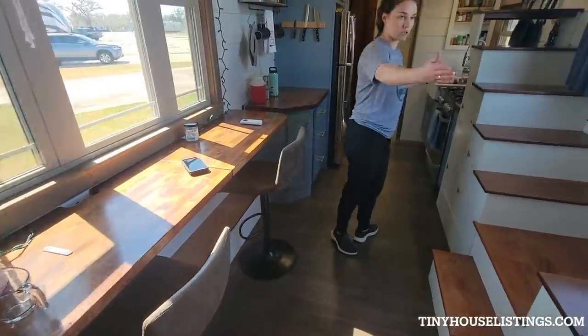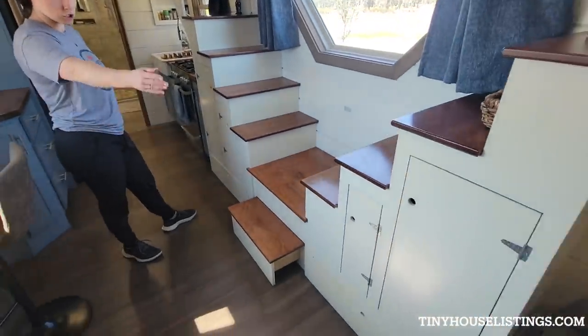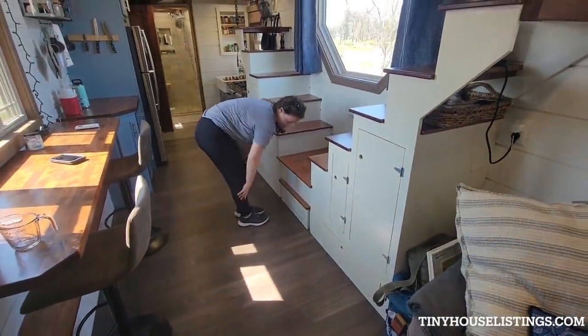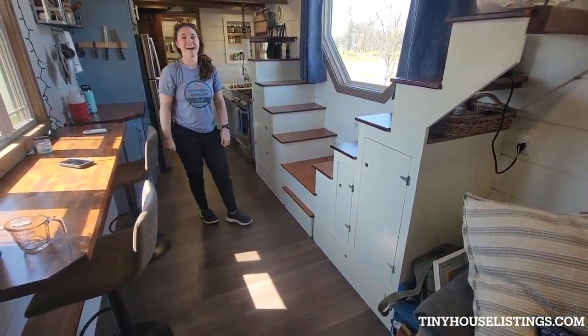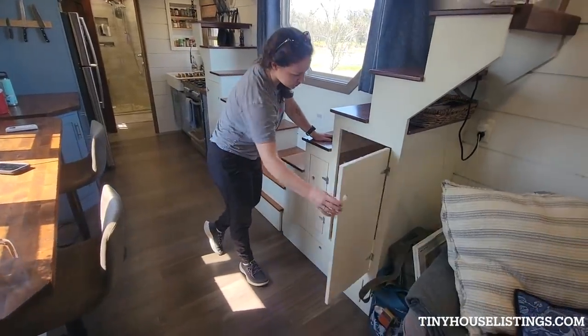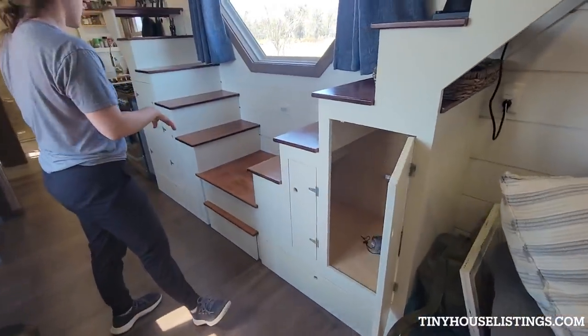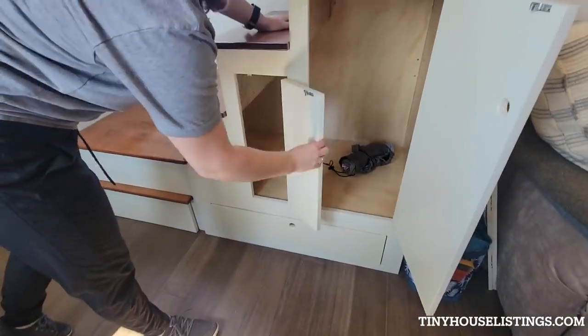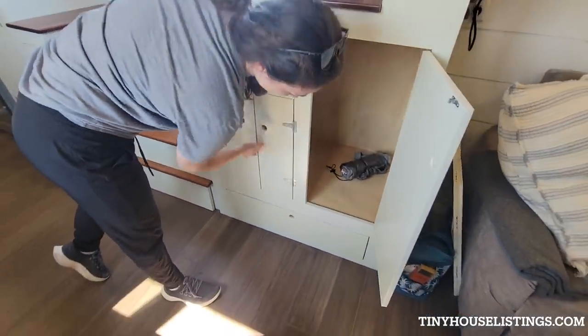Moving on to the staircase as well as the storage — the stair comes in and out, it's like it's not even there. We have storage which we kind of did as his-and-hers closets for different things, knickknacks and such. I hung my winter jackets in here, and then I put board games on this side and shoes in here.